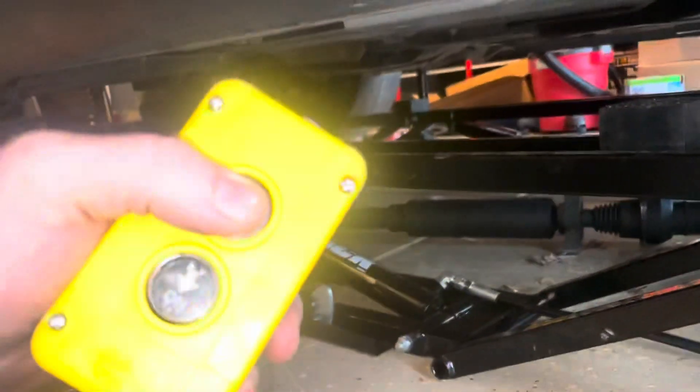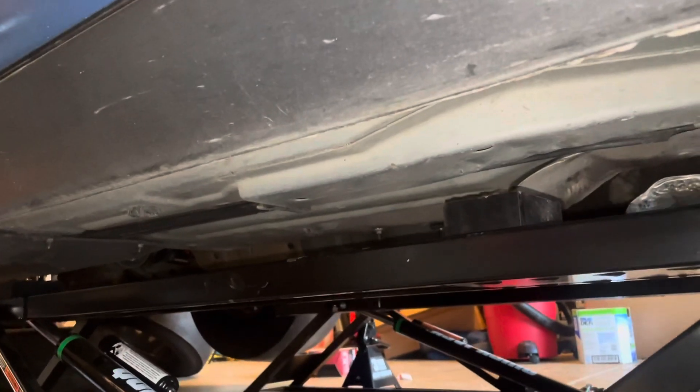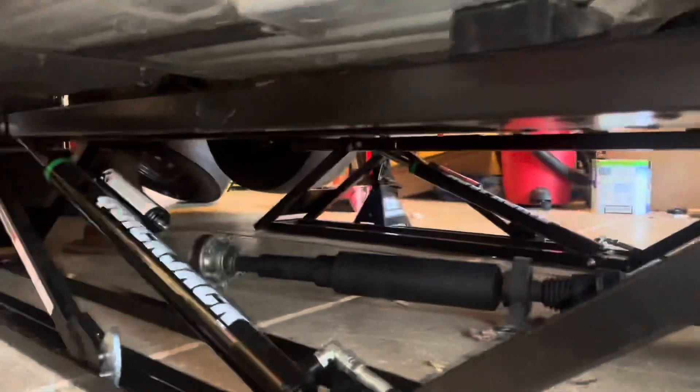Double check my contact points before we fully go up. Here we go — stop — double check my points before we actually lift the car. Alright guys, so far looking pretty good, I'm gonna continue going up. Get this right here under the frame rail. I'm gonna go over and double check that other side.